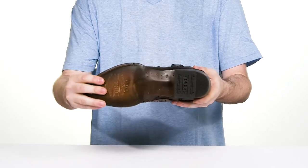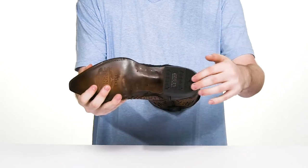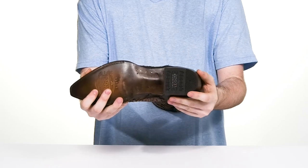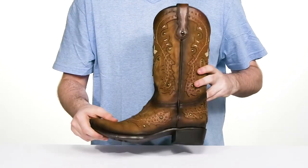Underneath it has a sleek leather outsole that has a bit of flex with some grip, utilizing a rubber pad on the heel for better grip as well, with a stacked cowboy heel for a boost in height.